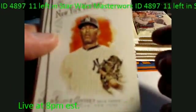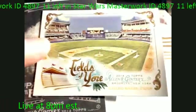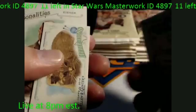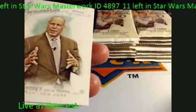Going into the next pack. We got Fields of Yore — not sure exactly what this is — and another insert card, Chris Davis. Oh, look at this mini right here: Scottish Fold Little Lions. Very nice little mini card. This box is loaded with minis. Of course you've got tons of baseball rookies and baseball stars out of here.